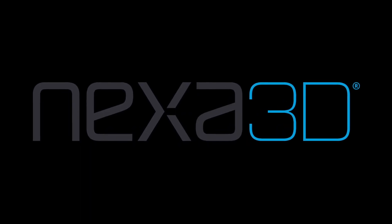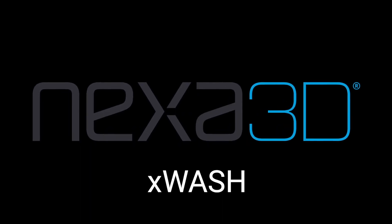Nexa 3D introduces X-Wash, a smart, affordable and sustainable parts washer.